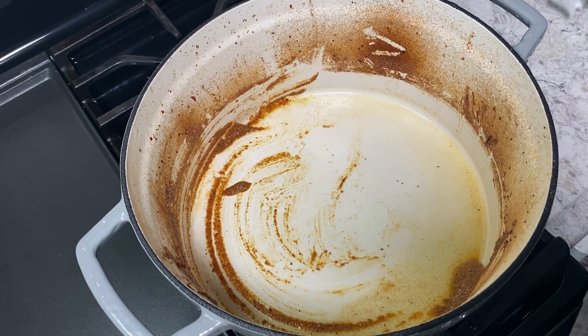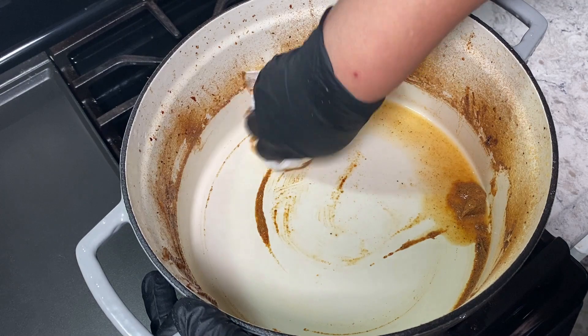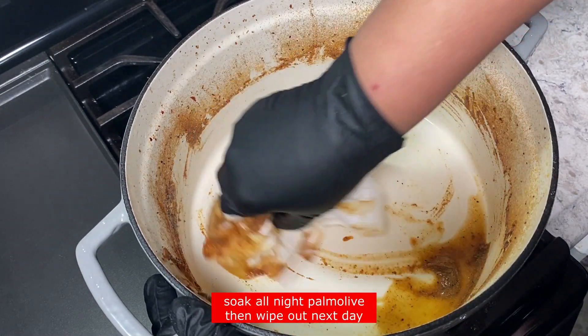Hi you guys, Renee with Food No Talk. Thank you for coming back again to look at some of my videos. I cooked the beef short ribs — the barbecue beef short ribs — last night.